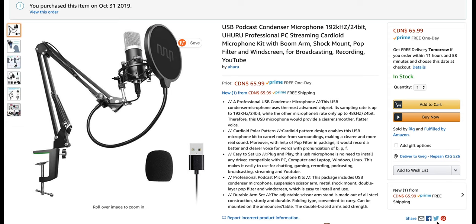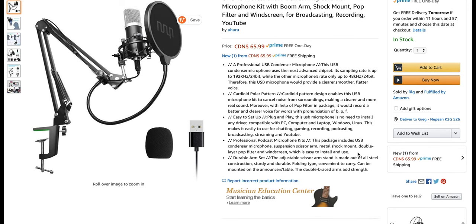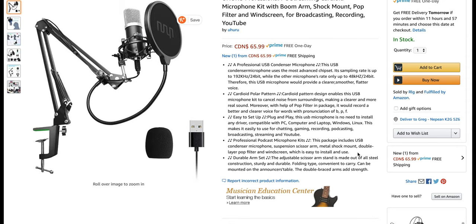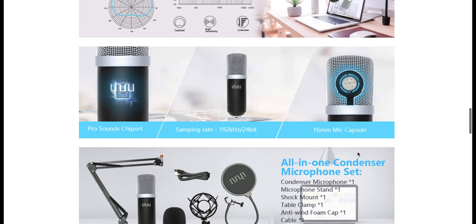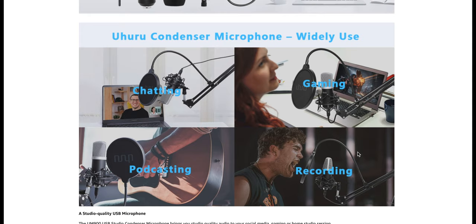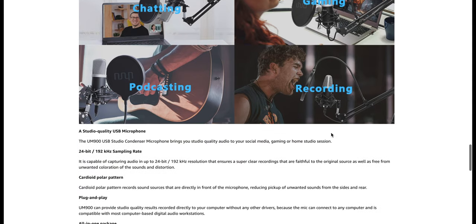This thing comes in at $66 Canadian. 66 bucks — that's fantastic. Cardioid pattern, comes with the boom arm, pop filter, windscreen. It has everything in it, so you should be pretty good to go. It's good for chatting, gaming, podcasting, recording. 24-bit, plug and play, all in one. Awesome.